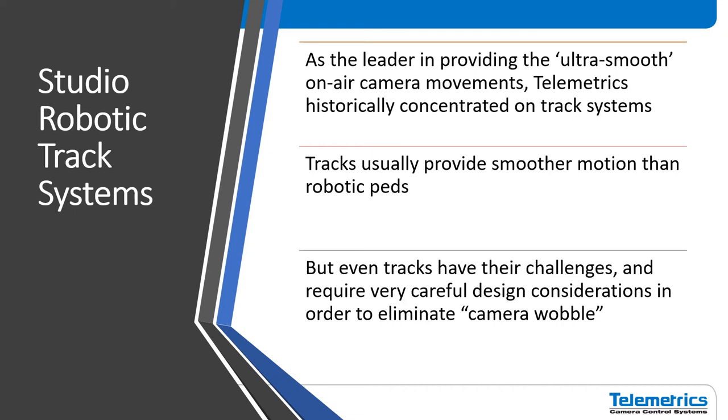As the leader in providing ultra-smooth camera robotics, Telemetrics historically concentrated on track systems. We do have our OmniGlide roving pedestal now that we've been able to overcome some of those limitations. But historically there's just no question — tracks provide smoother motion than pedestals. But even with tracks, there are certain challenges and design considerations you need to consider to eliminate camera wobble.